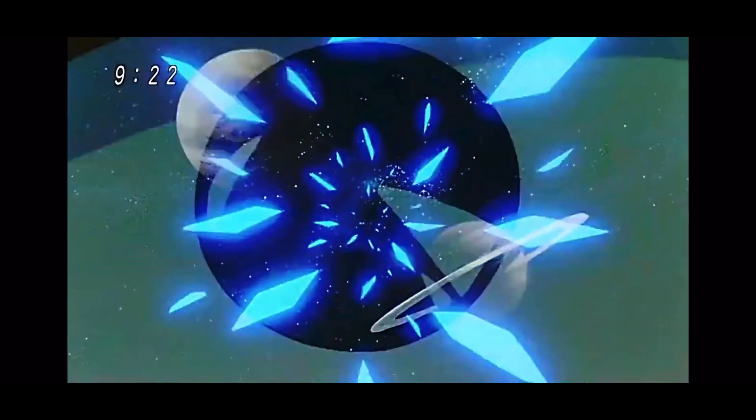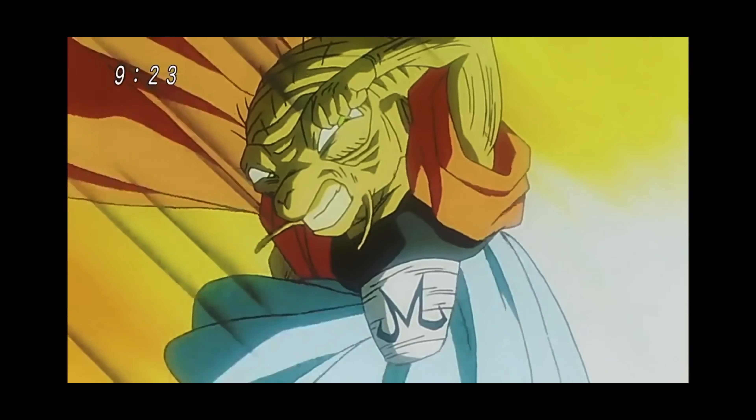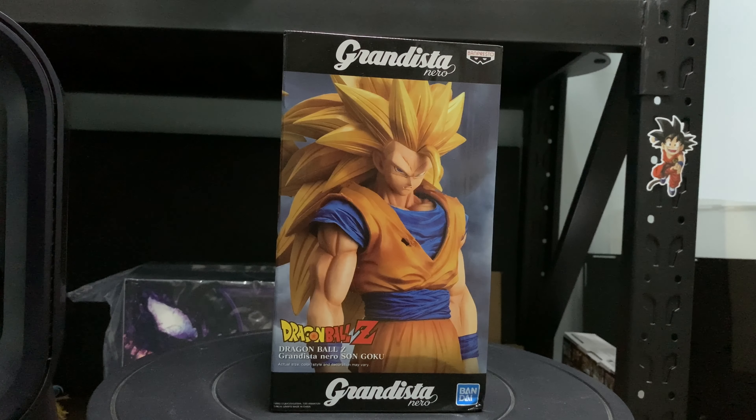This episode is brought to you by the sponsor. The none is everywhere. Today, we will start with this special photo. This one is the 超三悟空 (Super Saiyan 3 Goku).